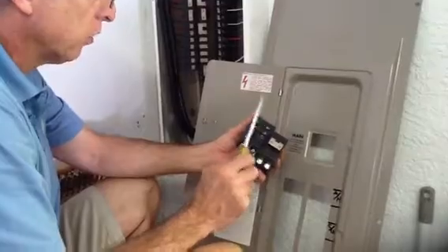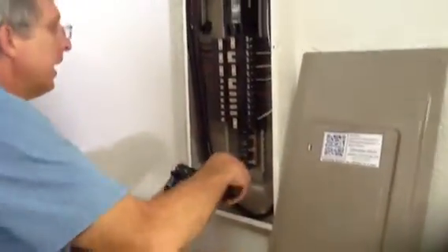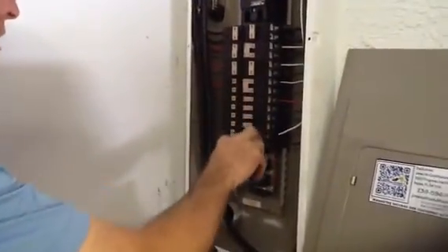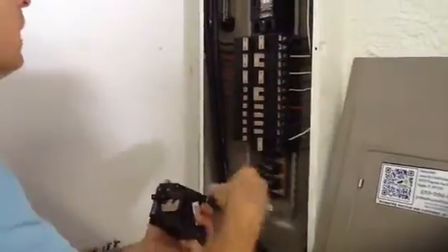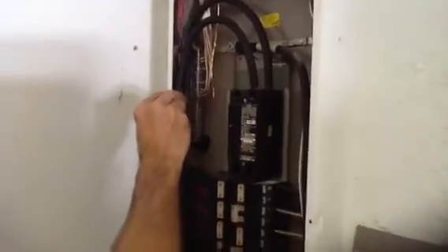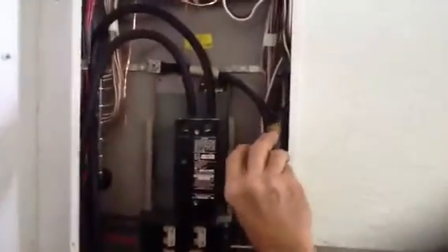What we did today: we went ahead and added a 30 amp circuit here and a 60 amp circuit here, and we added an extra breaker. This here is your neutral ground bar, and this here is your neutral ground bar on the other side — they put one on each side of this particular panel box.